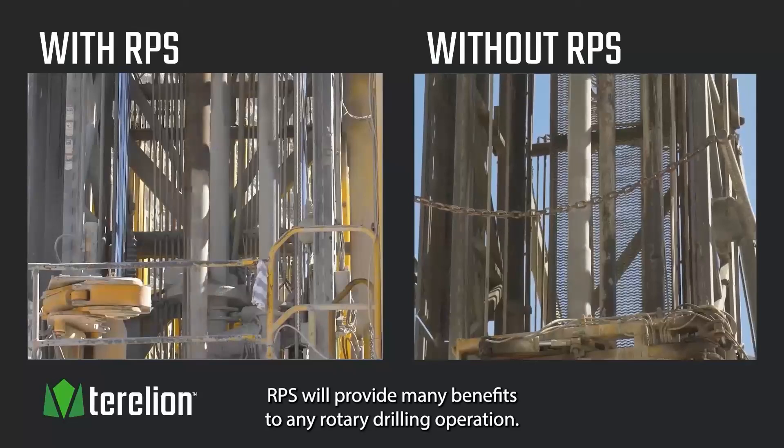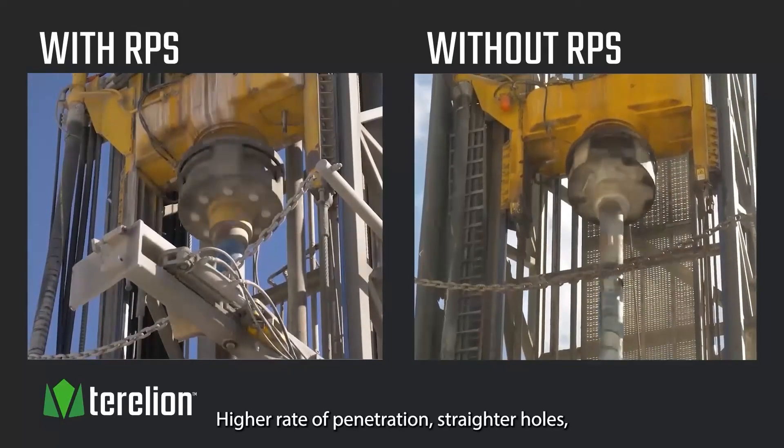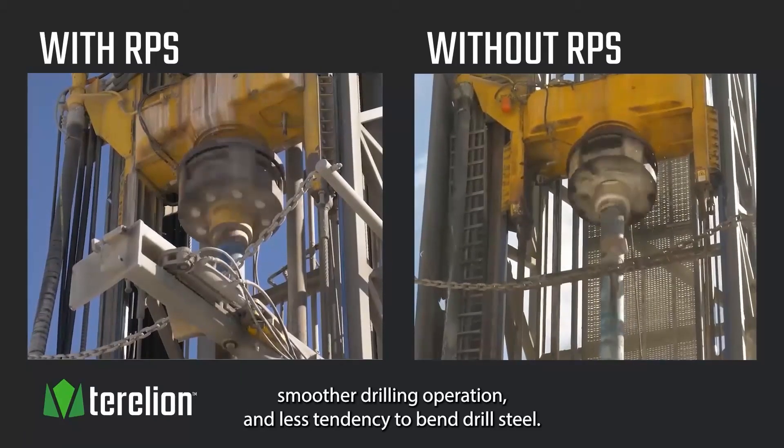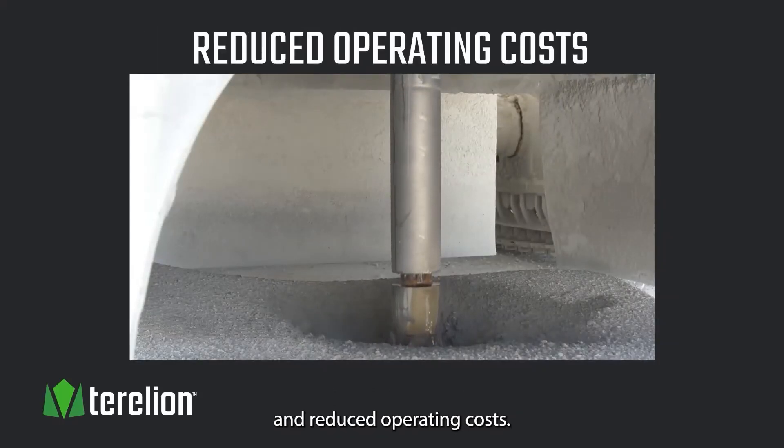RPS will provide many benefits to any rotary drilling operation: higher rate of penetration, straighter holes, smoother drilling operation, and less tendency to bend drill steel — all leading to increased drilling efficiency and reduced operating costs.